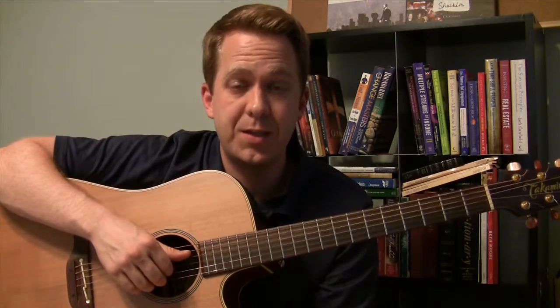Here's number six. It goes like this. It's going to be on the four position. We're going to play four, three, two, one, four, one, two, three.